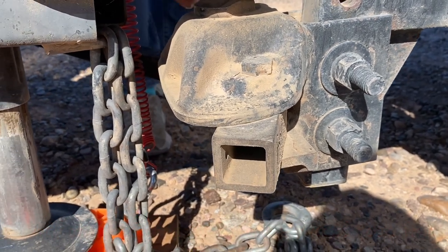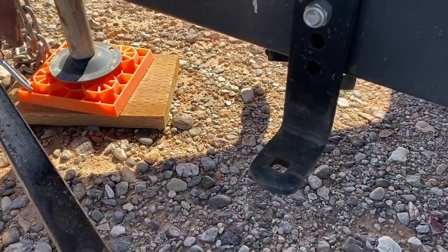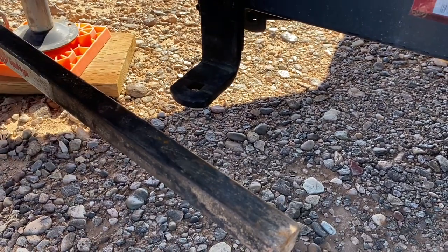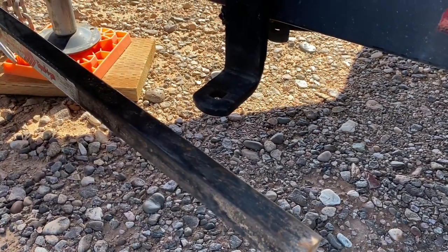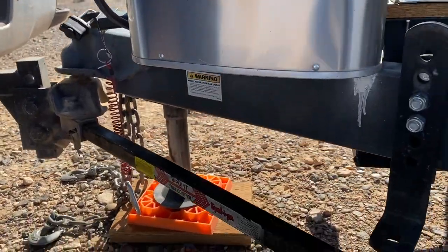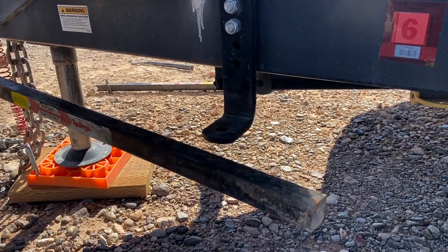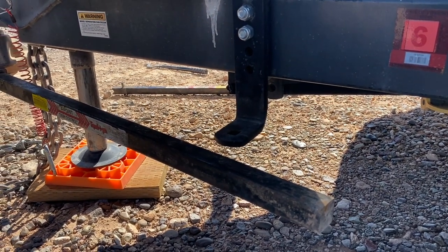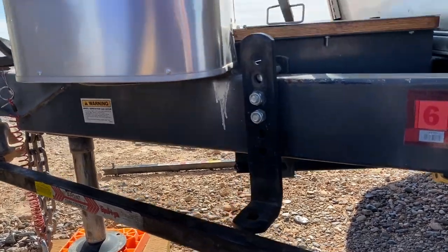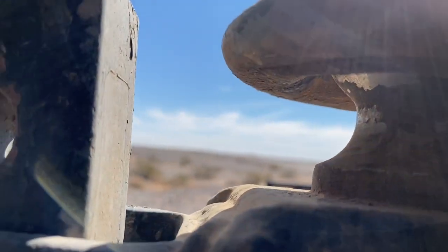You put the pin in and secure it with the cotter pin. Then you set the bar on top. As you can see right now it doesn't go, so what you have to do is raise the trailer higher. Using my jack, I'm going up and you can see the bar moving up higher. You want to raise this until the bar seats properly.